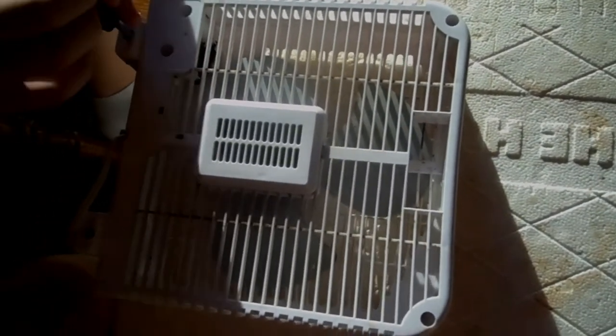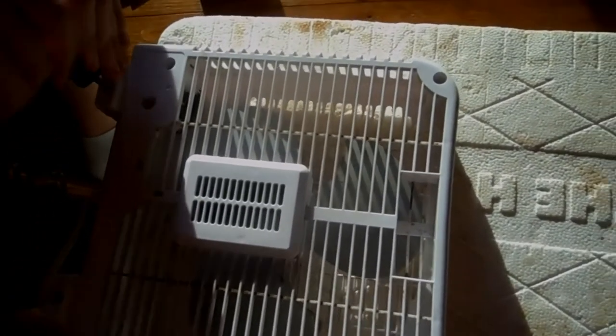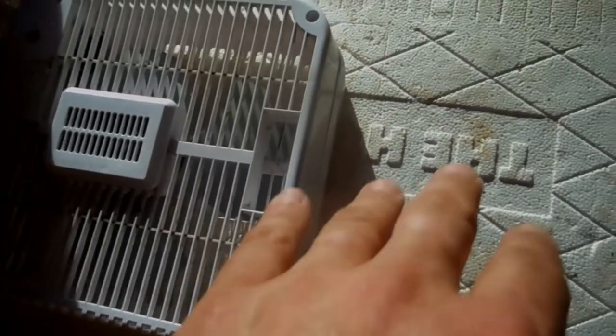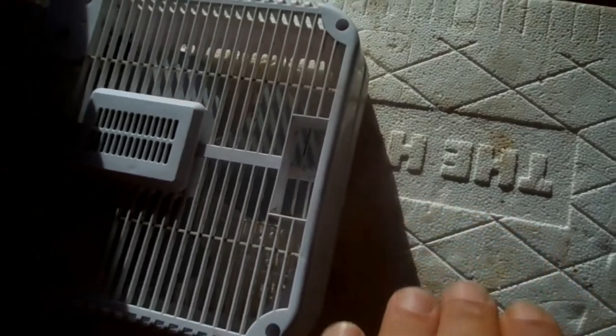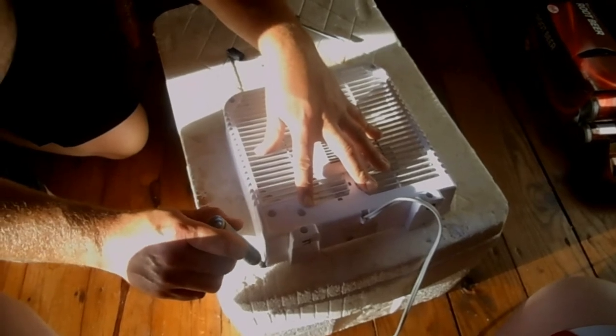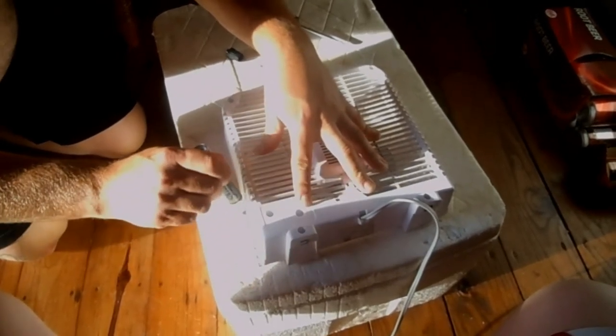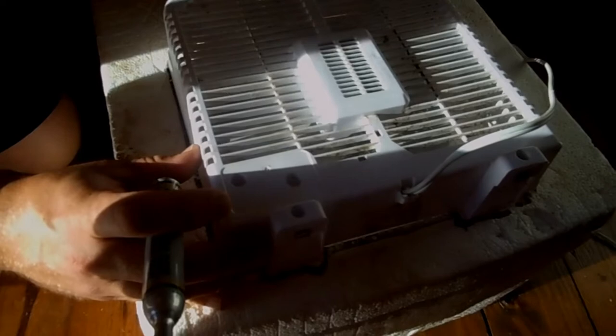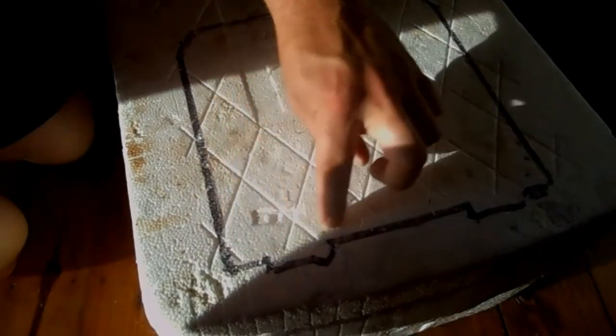First, what you want to do is take the screws out of the fan and take the front face off. That way it can seep down into the hole that we're cutting into the styrofoam. Now what you want to do is take your marker and trace out the fan. What we're going to do is embed it in the lid of the styrofoam container. There you got the outline of the fan.